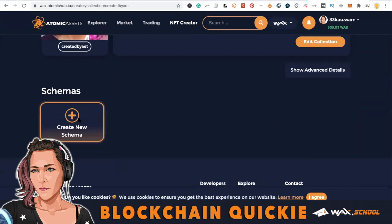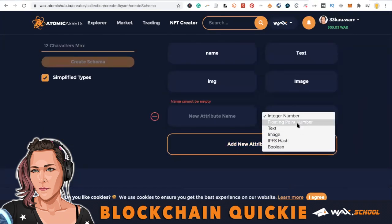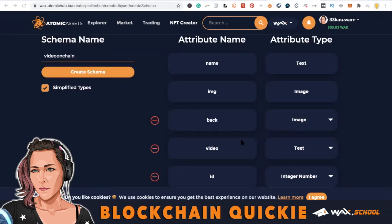Now moving on to schema. In this schema, we're going to add an image just like we normally did in the last tutorial. I gave it a name and a back image. Then you want to add video and make it text — that's going to be your schema. Instead of image, put text.